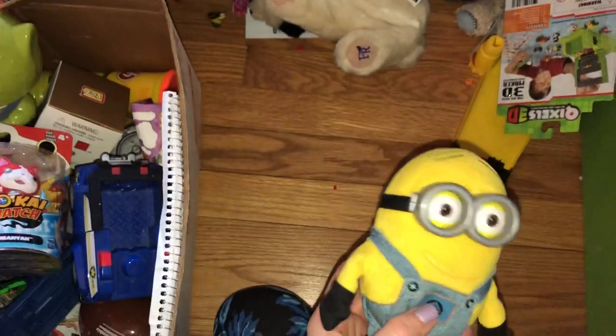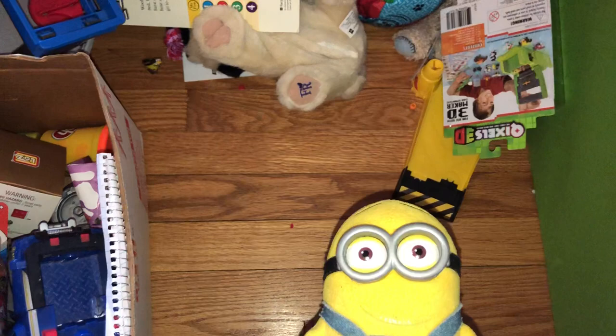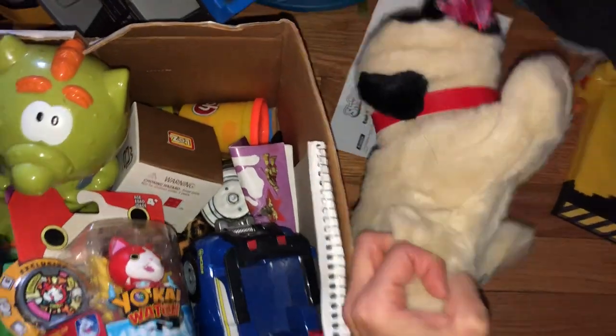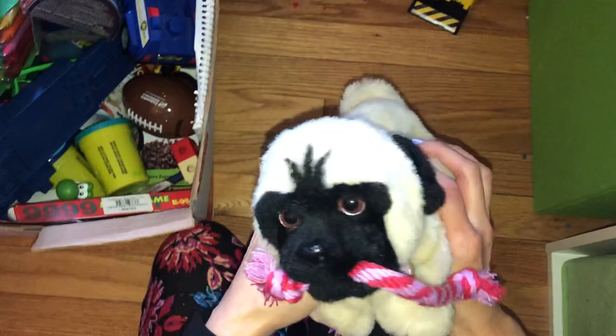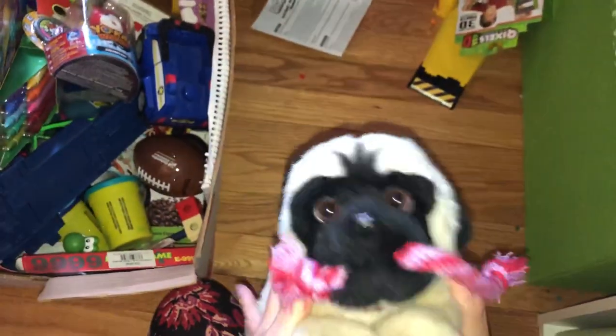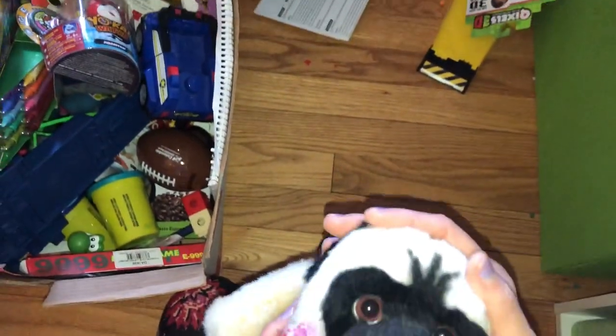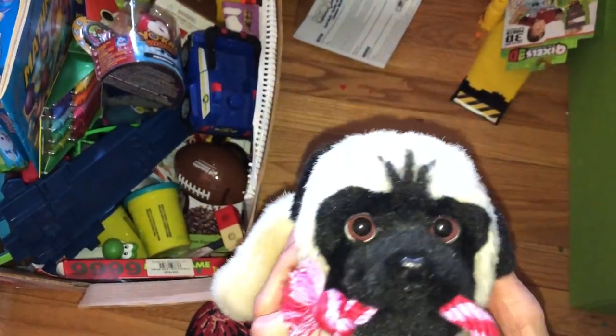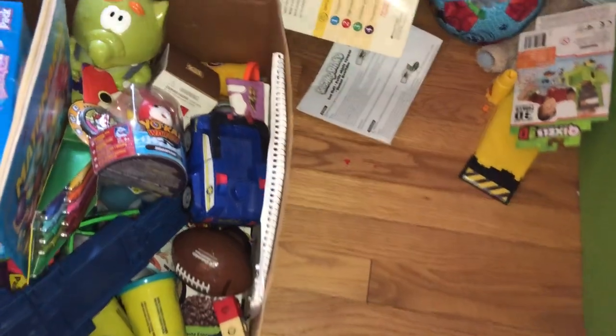A little minion — my youngest loved minions but he's kind of outgrown them the past couple of years, so we're going to put that in the donate pile. And this is a little For Real Friends pug. My oldest has loved pugs for the past three years — we have a ton of stuffed animal pugs. What I'll do is keep like with like, put all the stuffed animals together, and have them make decisions on what to keep and what to donate.